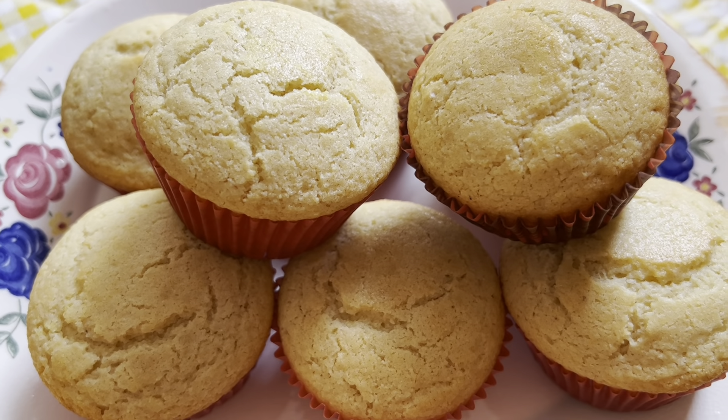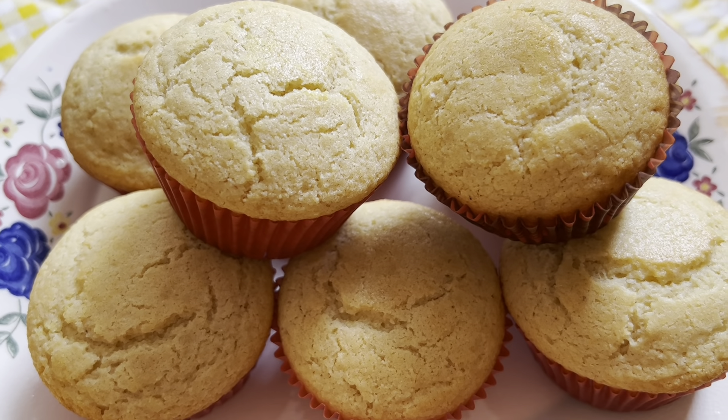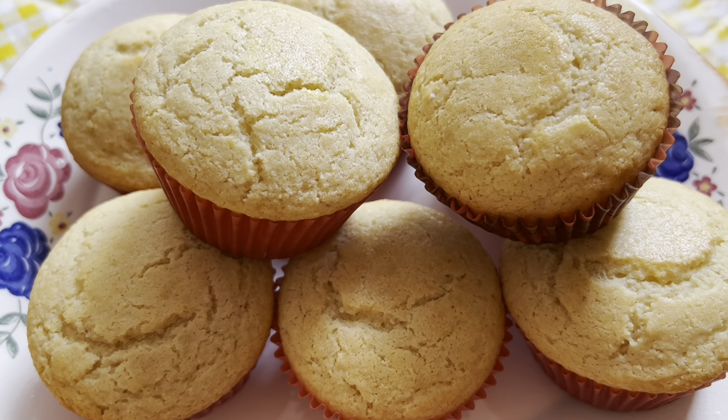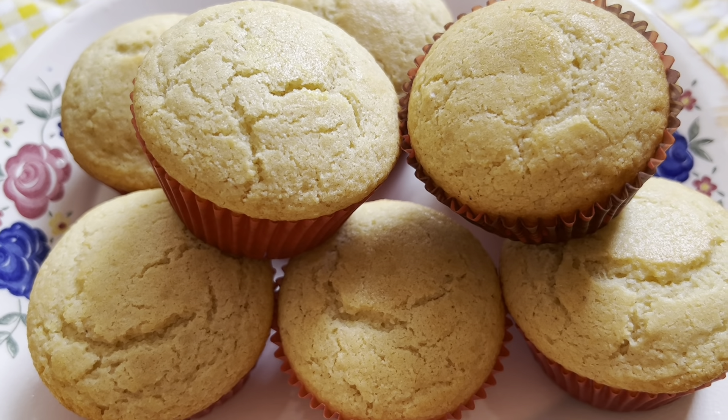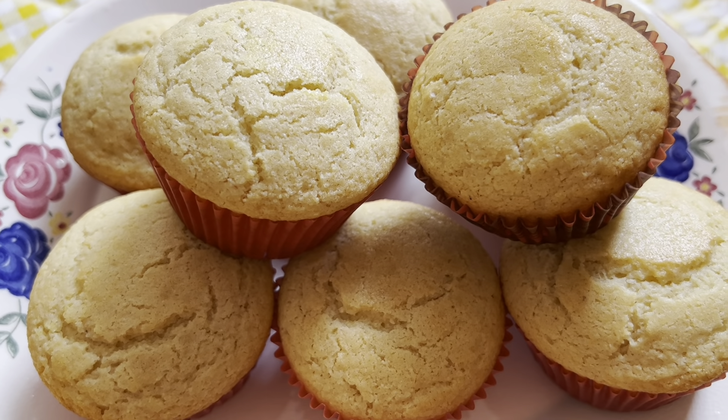Here they are after nine minutes — they're rising beautifully! I'm going to rotate the pan and then set it for another eight minutes. Here they are right out of the oven: a beautiful light golden brown color on the edges, they rose up really nicely. It was 20 minutes exactly. Here are the finished, wonderful quick cornbread muffins — we'll eat these with dinner tonight.